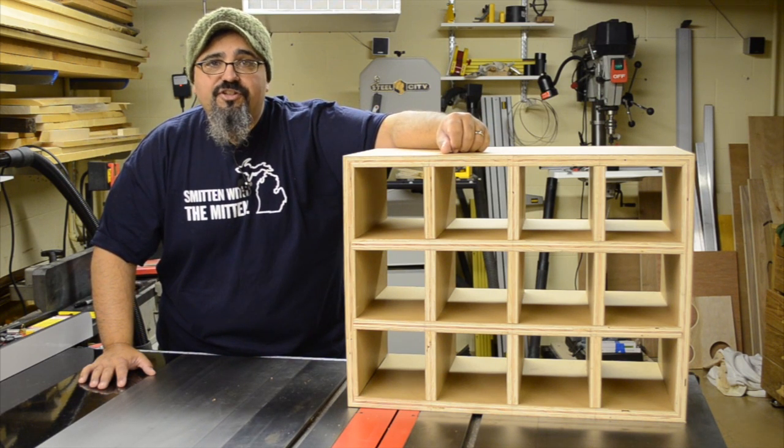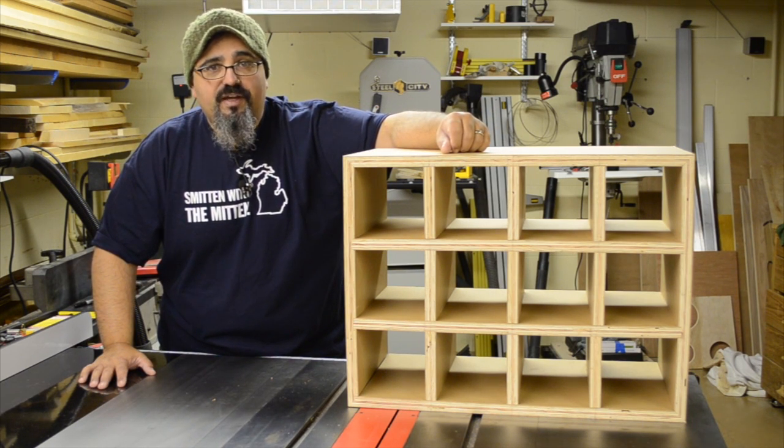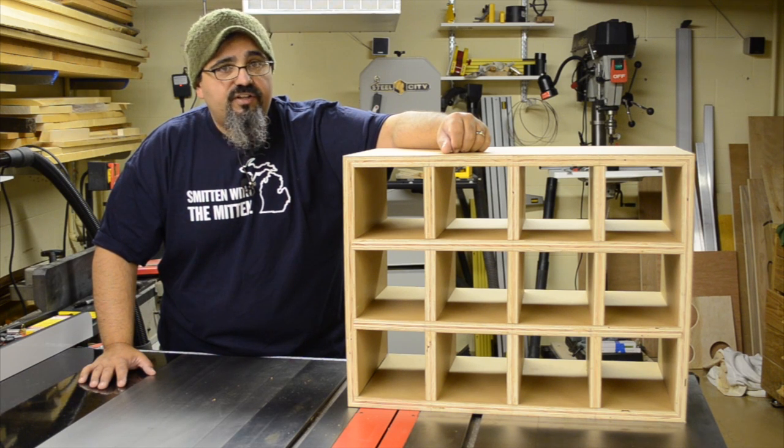Well, the good news is the Vandralists finally have a shoe organizer for all those shoes we have. The bad news? No one's ever going to see it.